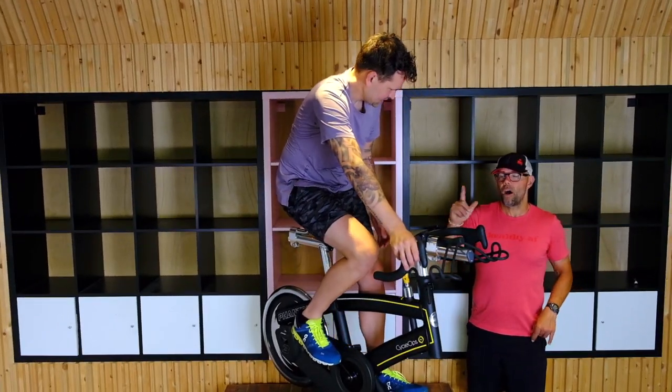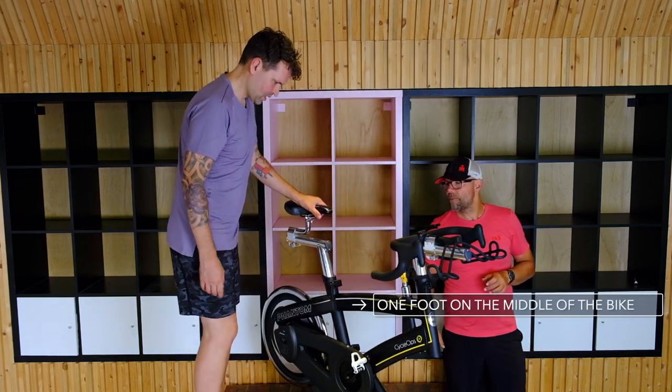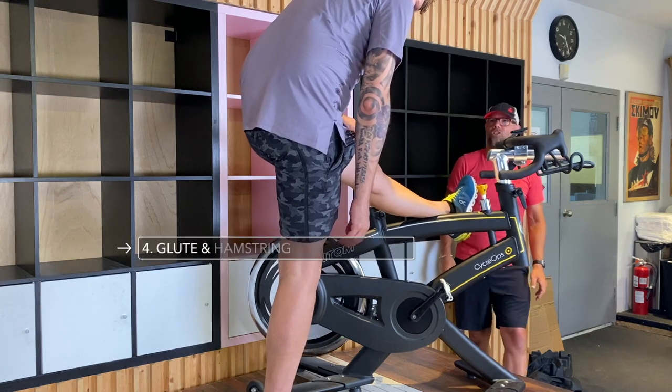Now we're gonna hop off the bike. Jesse's gonna put one foot up here in the middle of the bike and just lean forward, and again you're gonna get that glute and hamstring stretch. Just lean forward as much as you can until it's comfortable.